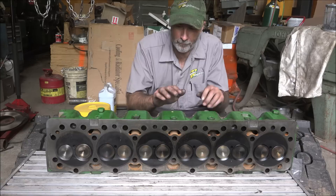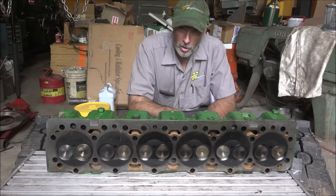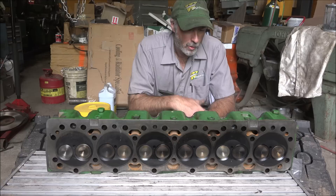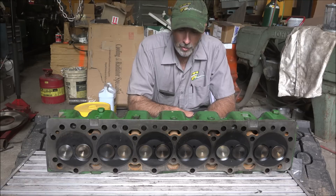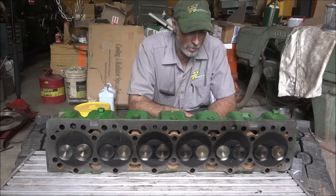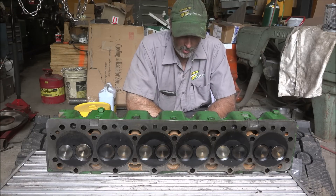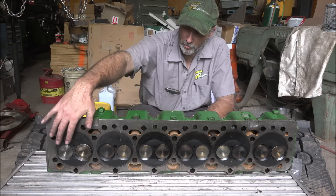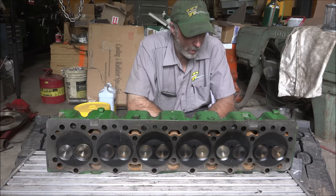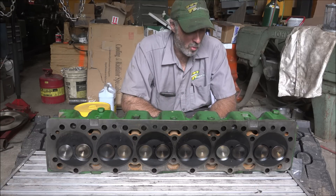Hey guys, Brian here. Welcome back to the shop. Got a racy cylinder head here today. This thing has had a turbocharger run through it, so they're pretty confident that it's blown pieces through the valves and dinged up the seats. I'm going to knock this thing apart, probably grind some valves and clean up some seats, and we'll see what kind of port work's been done on this thing. I know they've changed valves to something - apparently not all the same, so maybe it's blown up once before. Anyway, let's get this thing tore apart and see what we got.